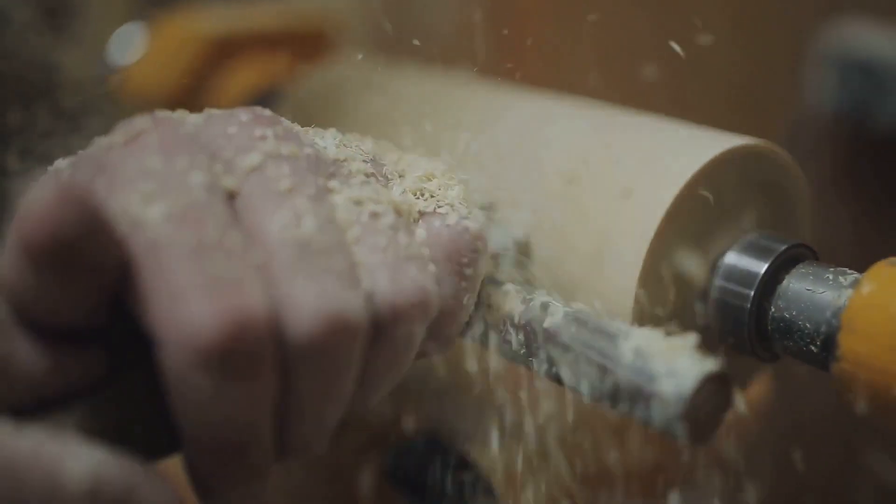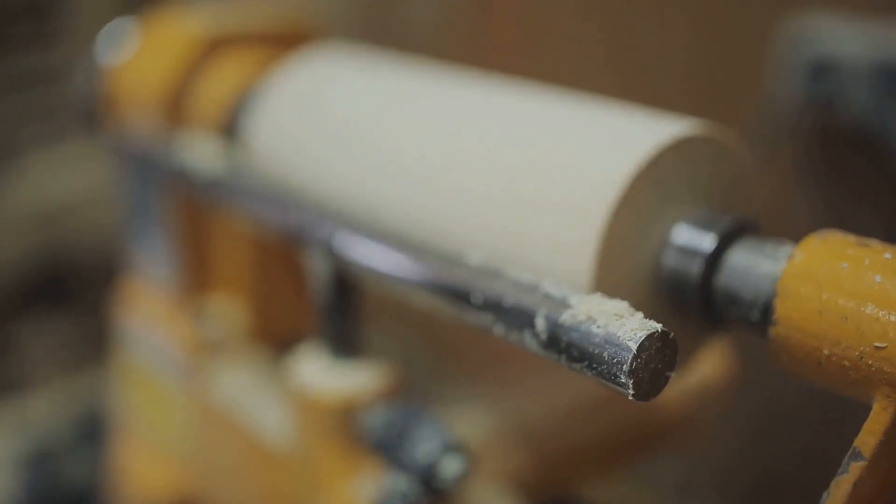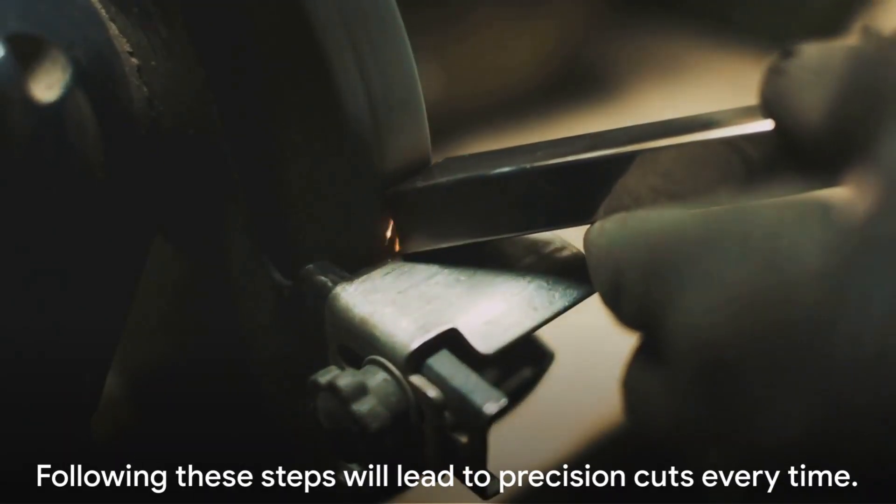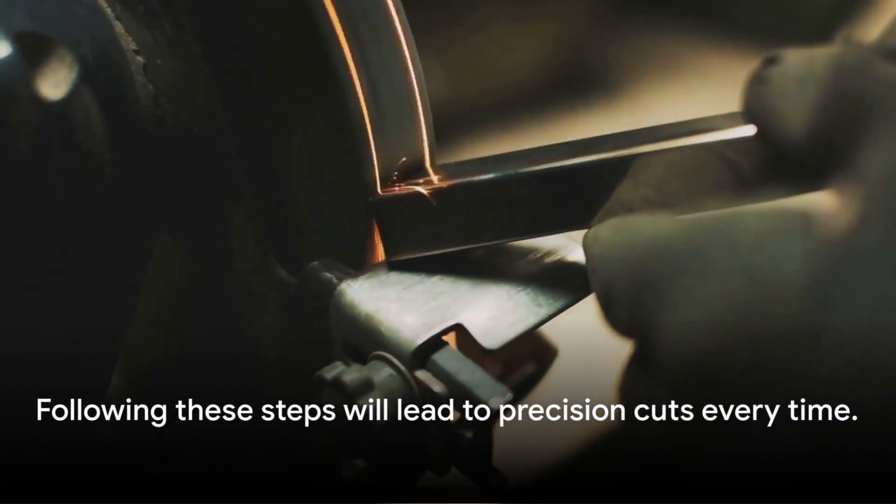Precision isn't just about accuracy, but consistency too. Each step is essential and none can be overlooked. Following these steps will lead to precision cuts every time.